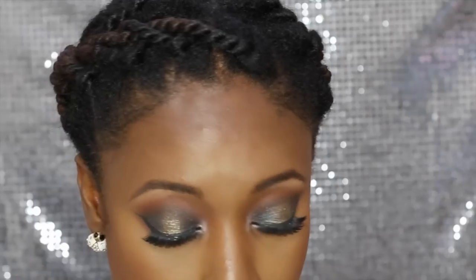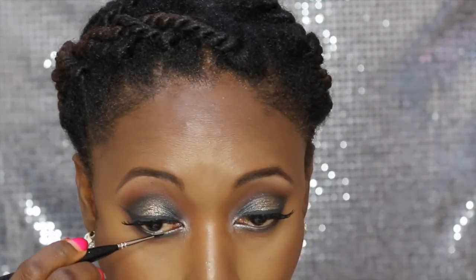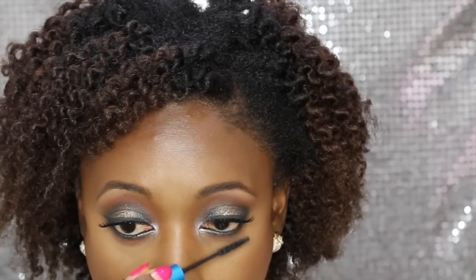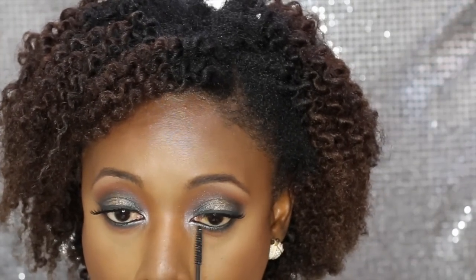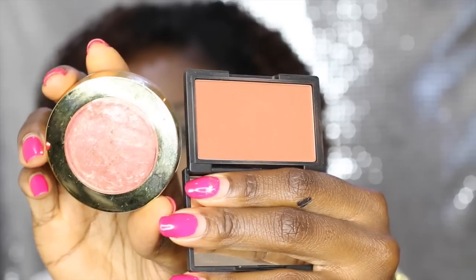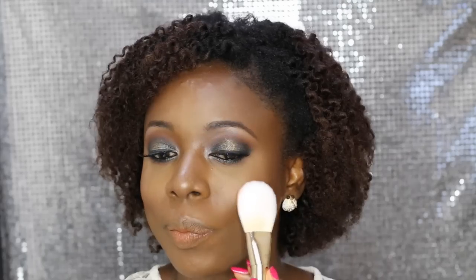I take the warm brown eyeshadow and apply it on the bottom lash line to blend the lower eyeshadows and make it smokier. Then I apply a black gel liner from Inglot Cosmetics number 77 on my waterline, followed by MAC mascara on the bottom lash line. Lashes were applied off camera — they're from House of Lashes in Feline.